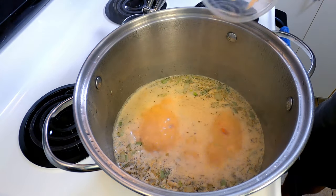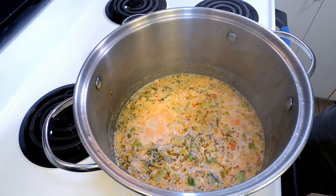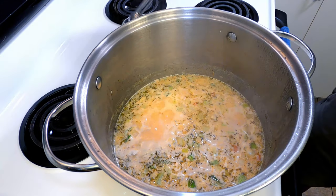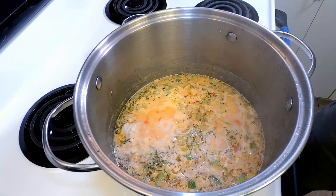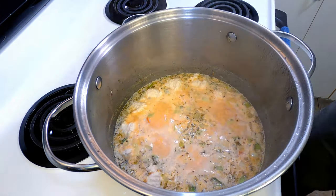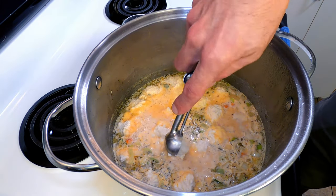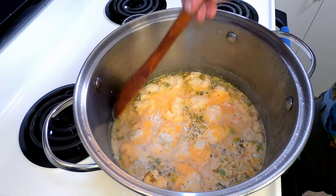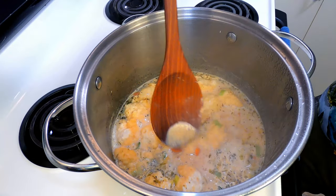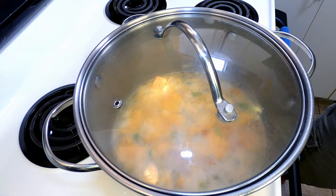Just as your soup comes to a boil, toss in the chicken and bring it back up to a boil. Once the soup is boiling again, you're going to start adding the dumplings. I am using a one-tablespoon sized cookie scoop that I will dip in water as needed when the batter starts sticking to it. Once you have used all of the batter, gently push them under the broth a little bit. Cover it, reduce the heat to a simmer, and cook for 15 minutes.